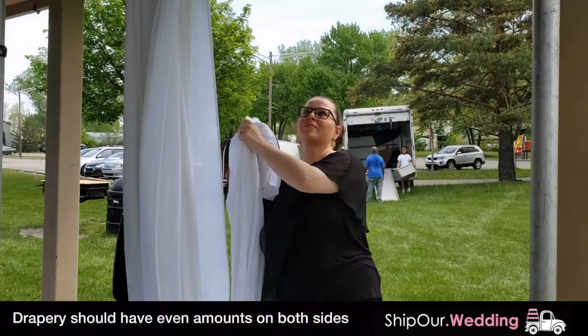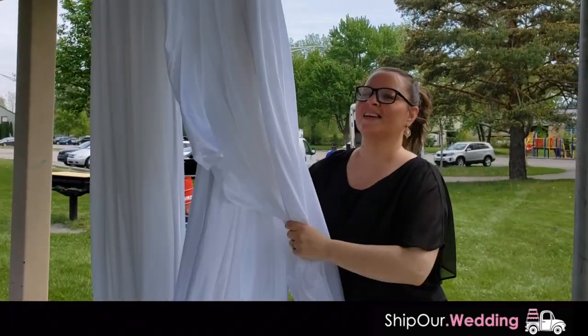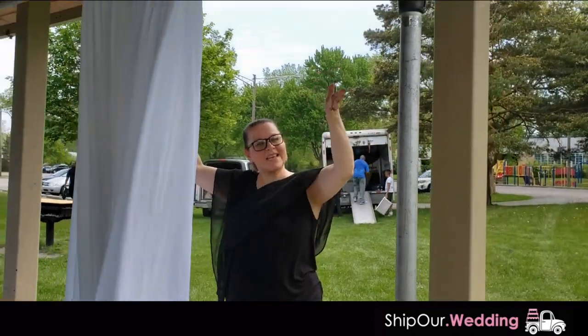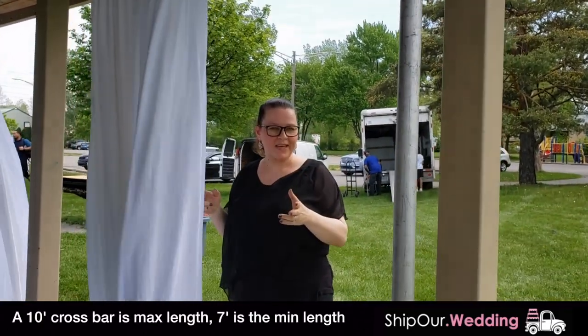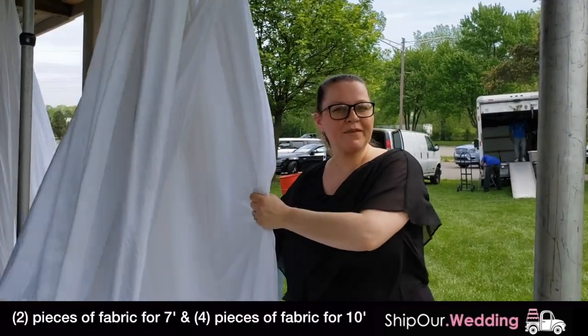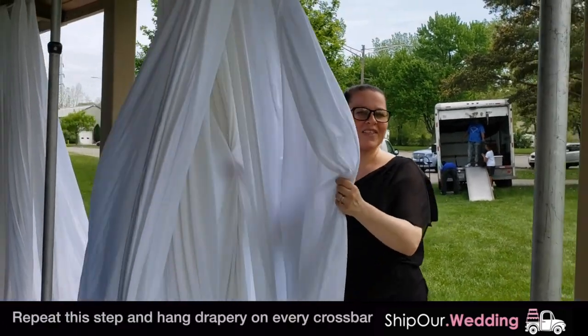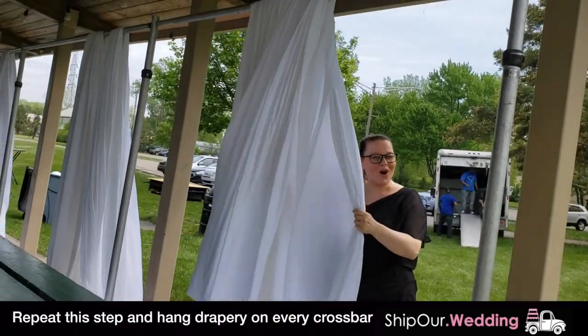Now we're going to go ahead and put our drapery over our crossbar. This is usually a 10-foot crossbar, but today we collapsed it down to a 7-foot. So we're going to use two pieces of fabric — with the 10-foot you'd put four on, but today we're going to put two to give it that full look. You're going to want to do that all the way around the space.